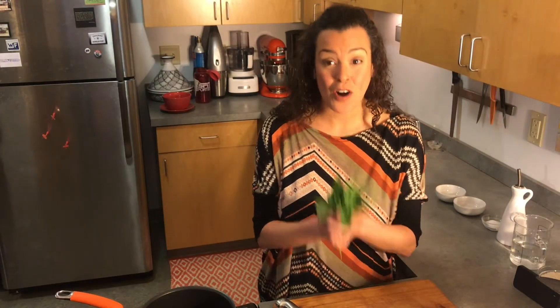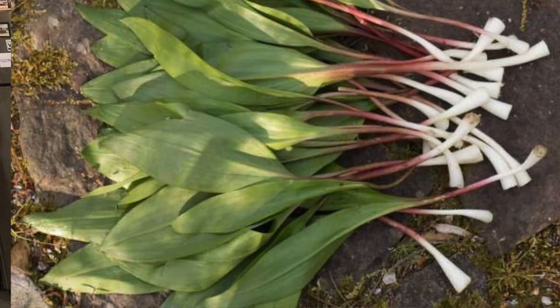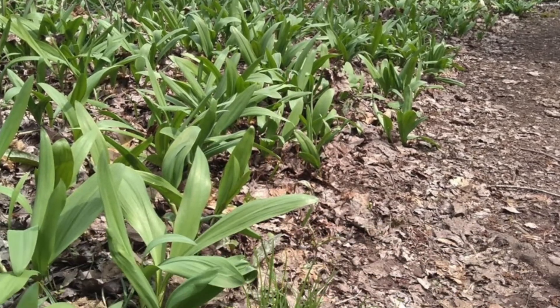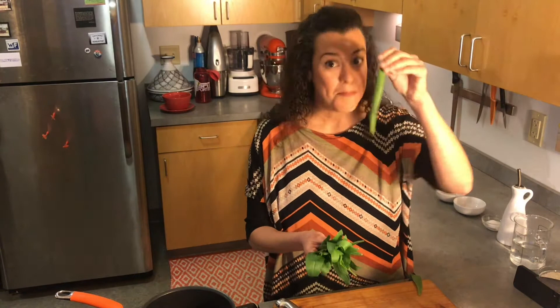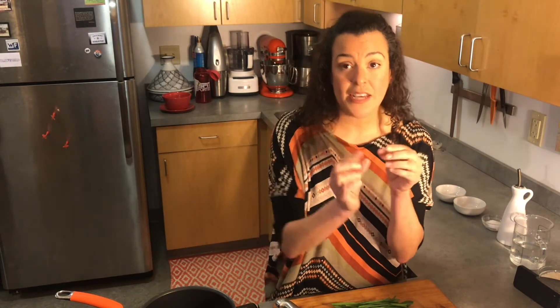Another spring delicacy are ramps. Ramps are like leeks or onions found in the wild. You can find them pretty much everywhere — these are from right by the river in Hartford. Now is a great time to look for them because they'll be gone by early May. Make sure that they smell like onions when you pick them, because there are lots of different shoots that look like this, but only these are the ones that are going to be delicious. Be careful not to over-harvest them — take just as much as you need. When you cut them, cut with a downward motion, leaving about a third of the bulb intact. You want to leave the bulb and the roots in the ground so that you'll have a new harvest next year.